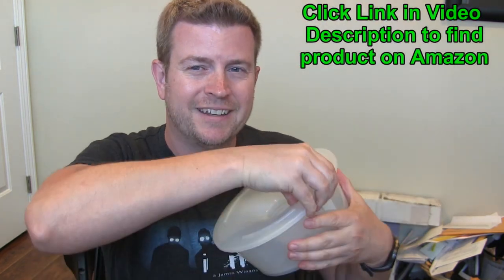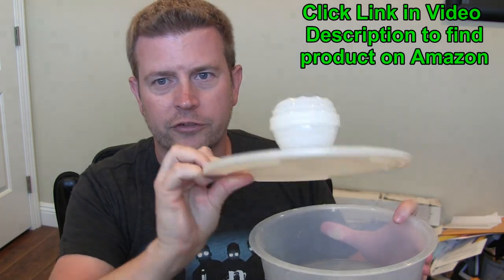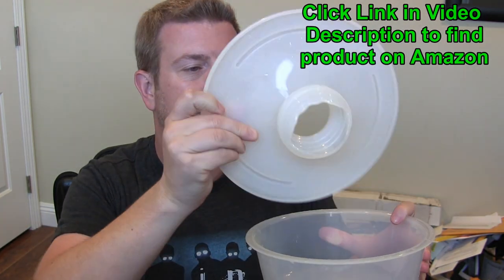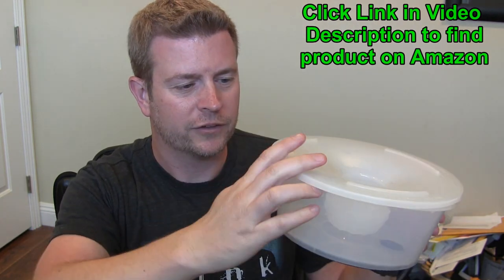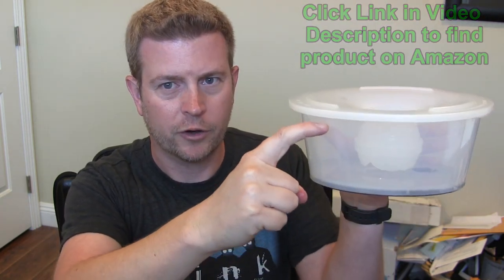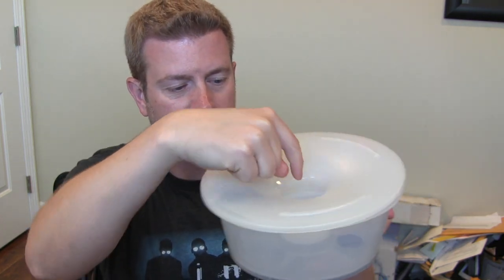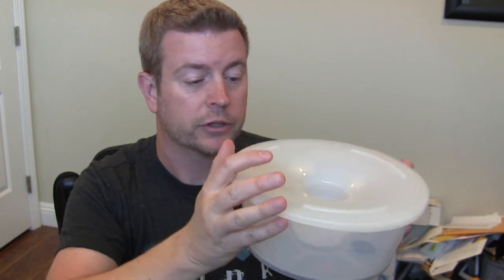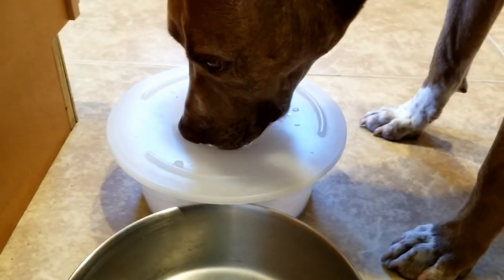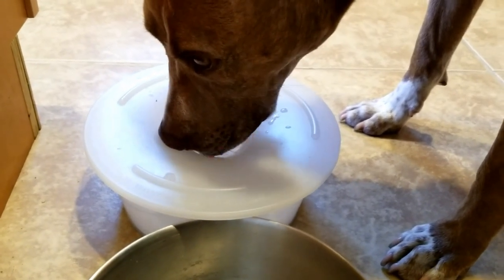Let me take this off so you can kind of see. So that is a really interesting design, putting the laws of physics to use so that when this is on here, the water level can be all the way up to the top, but inside the hole the water level is about half an inch — probably about an inch. Plenty enough for the dog to drink from it, as you can see from the video with my dog drinking from it.